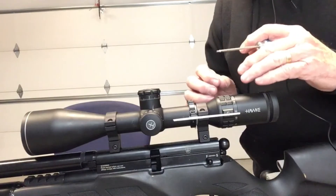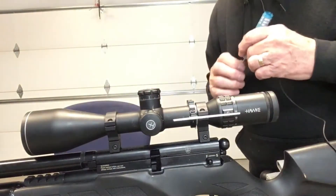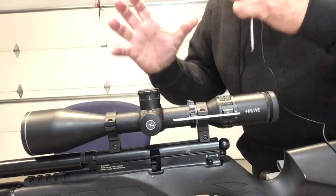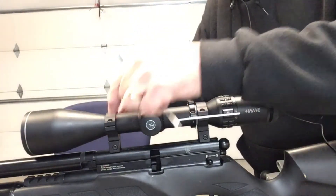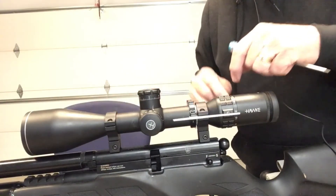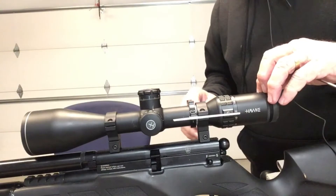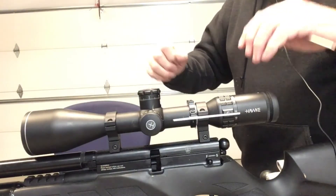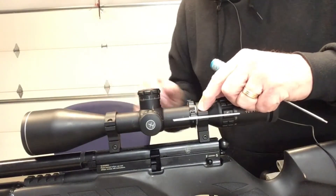I also want to highlight something about these rings: when you install them, you do not need a T-handle — just use your hand. They need to be snug and somewhat tight, but don't over-tighten them. All you're going to do is crush the tube. That scope is not going anywhere — we're shooting air guns, so it's not like these things kick like a bear. Do not over-tighten and damage the scope.